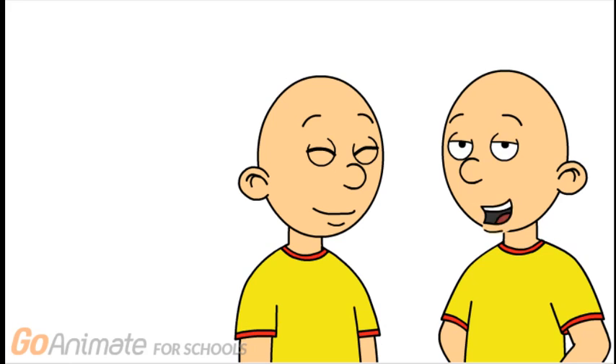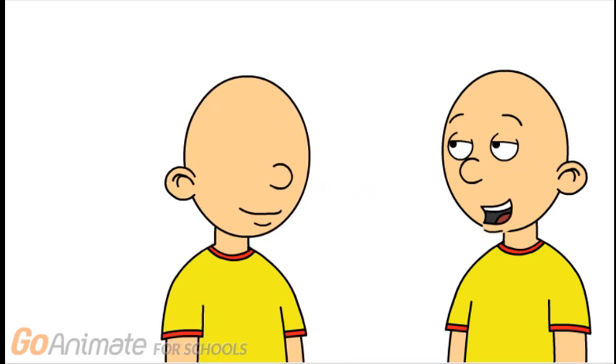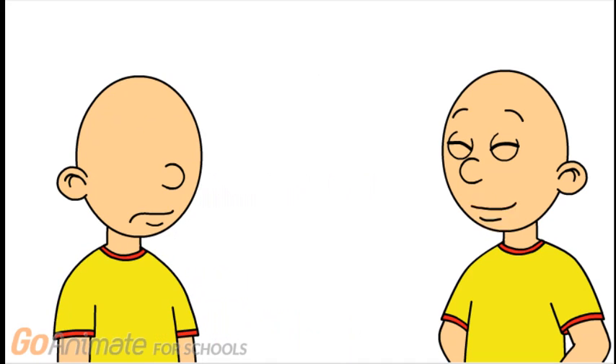The best technique for good faces is to make multiple versions of your character to use. First, one with just a mouth and nose. You can use this character for mouth expressions like chewing, smiling, or gritting their teeth.